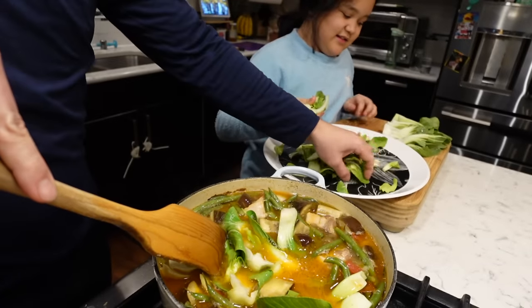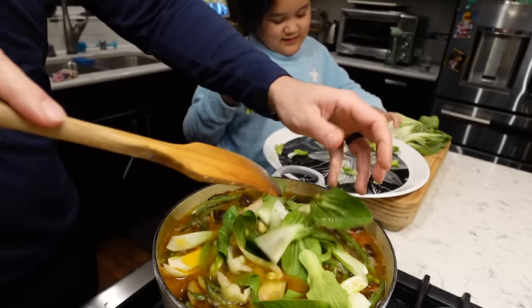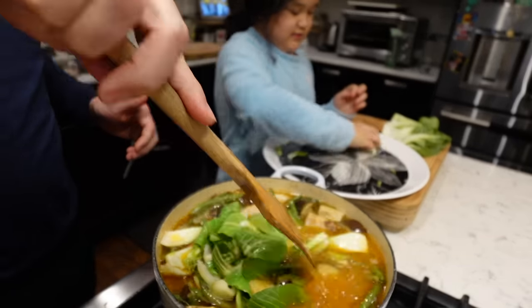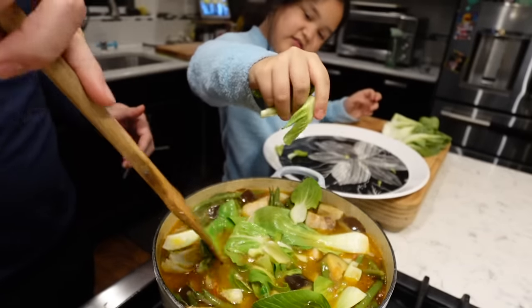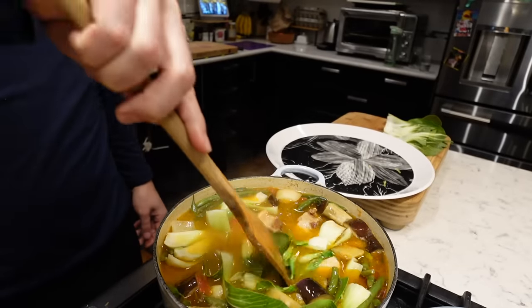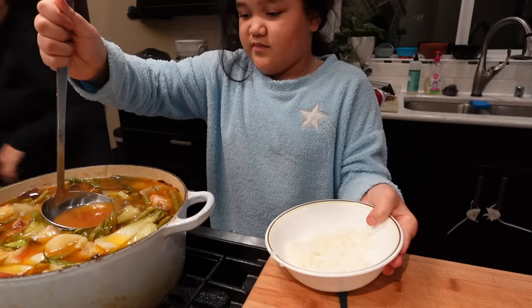The last ingredient is the bok choy, so we're just going to place it on there and push it down. This is stuffed full — it's too much, I think. We're going to do it. Alright, Mia — you don't see this part, but we add a lot of bok choy. For those people that like bok choy, it's nice to have a whole bunch. Thank you for helping me.